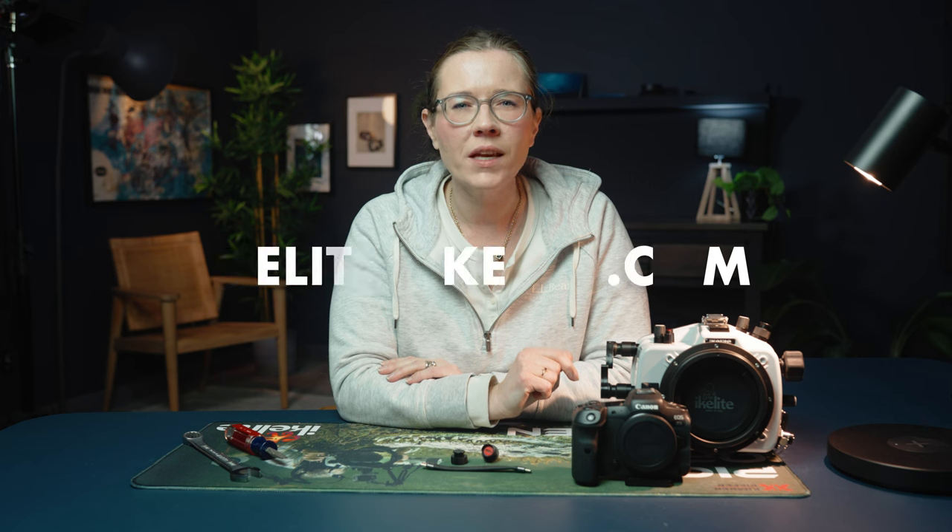That's all there is to it. Of course, if you have questions on this or anything related to underwater photography, please comment below or reach out to us via email at IkeLite@IkeLite.com. Thanks for joining me and happy shooting.